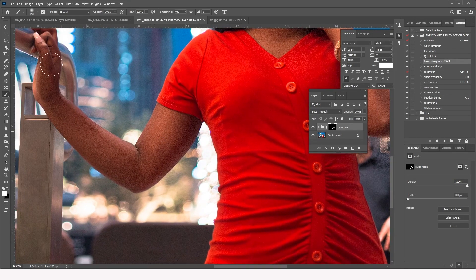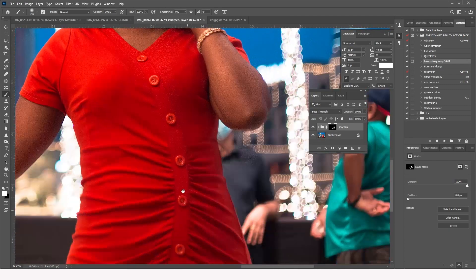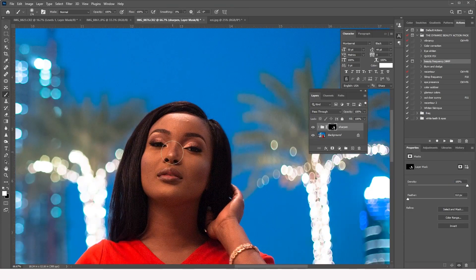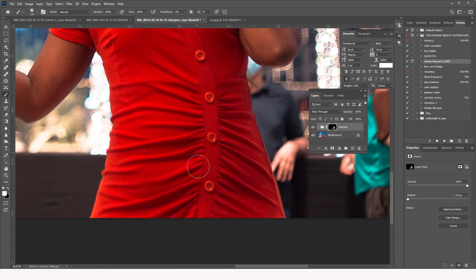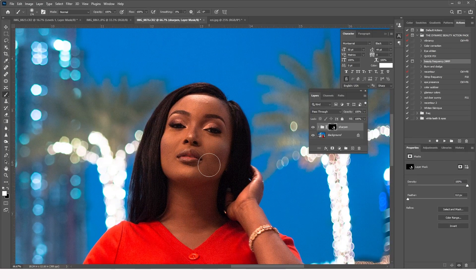This technique helps bring back lost textures and creates more clarity in the image, so it doesn't look like it was taken with a cheap lens. This shot was taken with a 50mm using available light outside the Dubai Mall. After post-production you won't believe how beautiful it looks. If you want to learn how to edit outdoor images, watch the next video — I'll see you there!